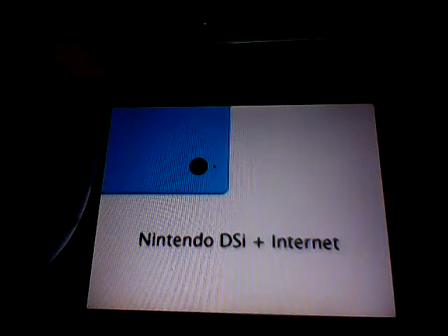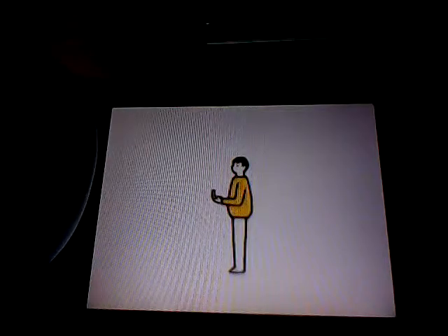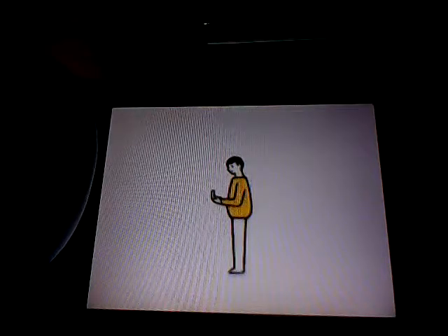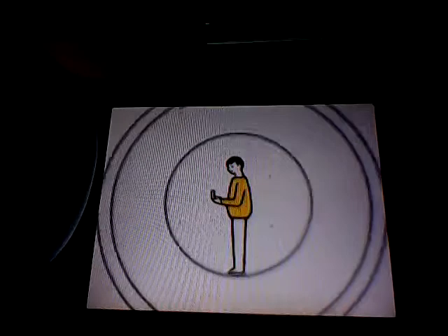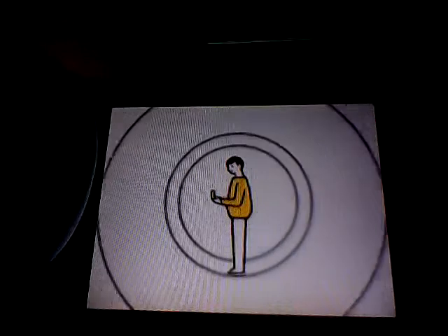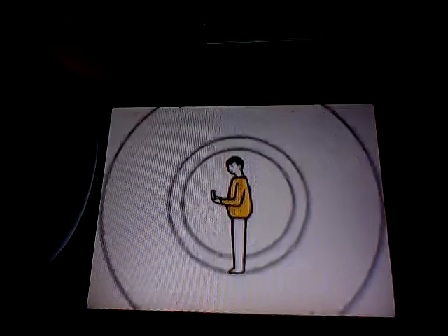Nintendo DSi plus internet. Check out what you can do when you connect your Nintendo DSi system to the internet. With a compatible wireless internet connection, unlock the full potential of the Nintendo DSi by downloading new original titles, unique applications, or by playing online games with friends near and far.